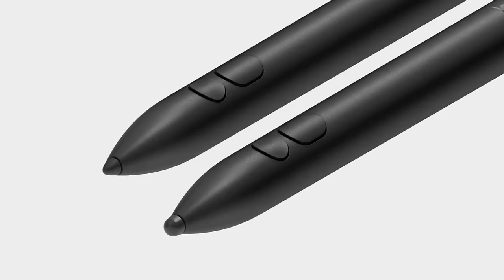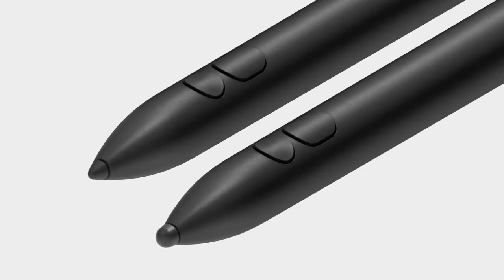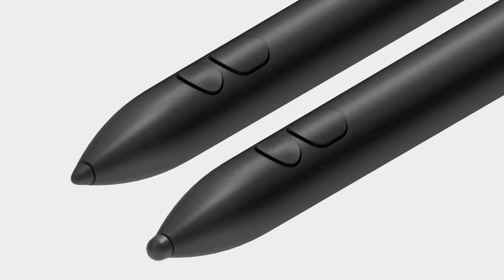Muse connects instantly to Vision Pro. No cables, no friction. A single tap, and you're in. The customizable side button adapts to your workflow — erase, undo, or switch tools without breaking flow.